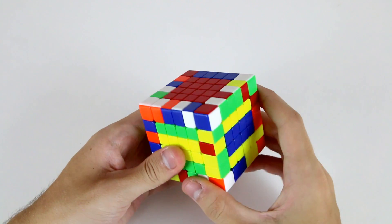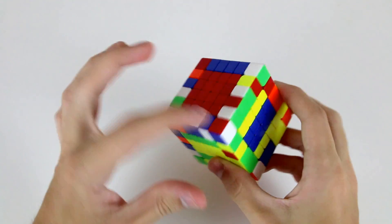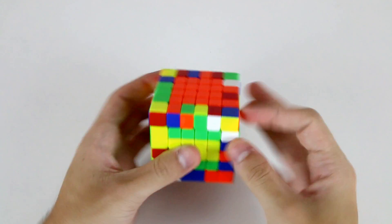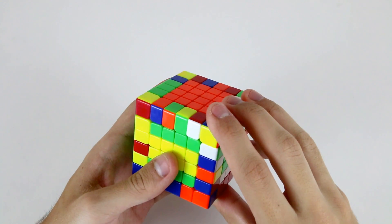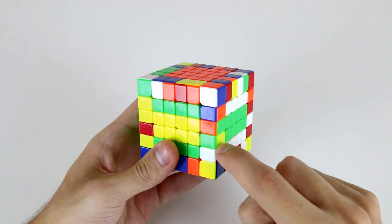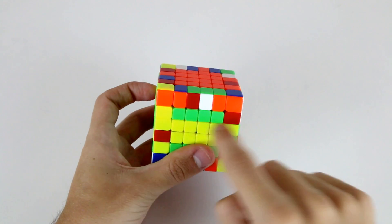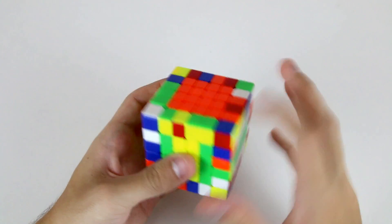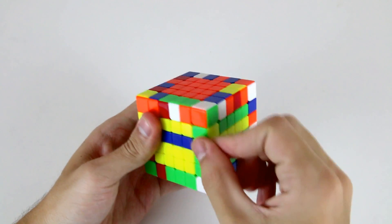Then slice those two layers across to form these three, and then I need to find my final green and yellow edge. It's not in the top layer, so I need to flip the cube over — and it's right here on the bottom layer. So what I'm going to do is insert it with F R' F' R to this position. If I did R U' R' then it would be in the same layer as this already solved edge, so I need to do F R' F' R, and then slice to pair it up.